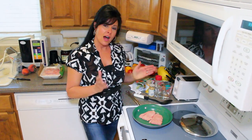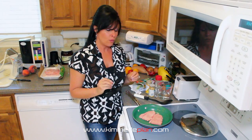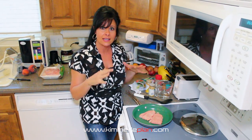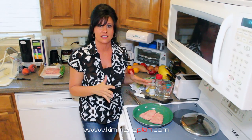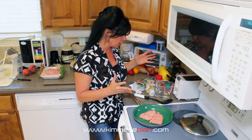Hey everyone, it's Michelle Aswear here. I'm going to show you how to do a really fast stir fry. That way when you don't have a lot of time and it's time for you to eat and you didn't pack anything or prepare anything, this is the fastest thing that I do when I need to eat and when I have something really good.